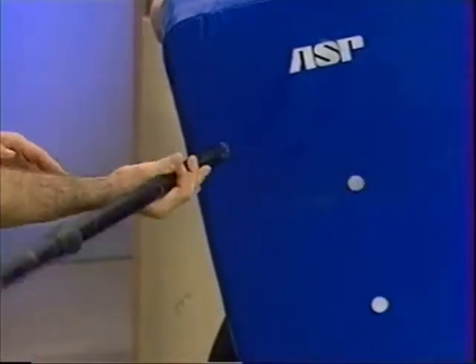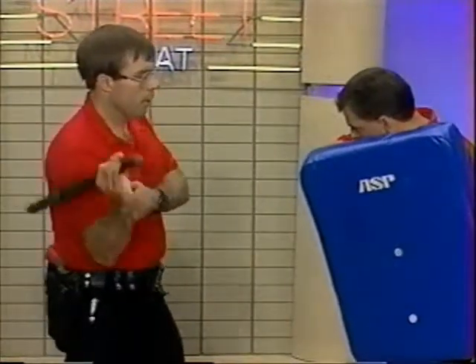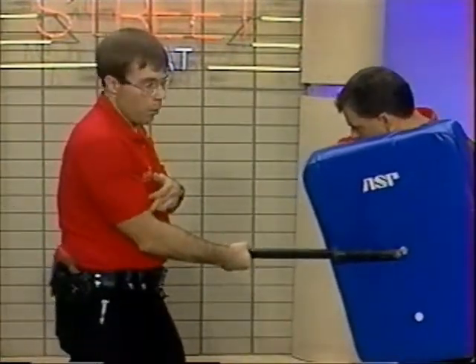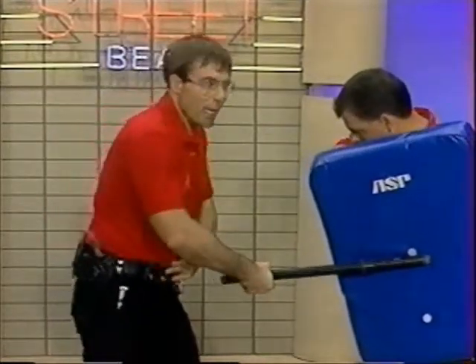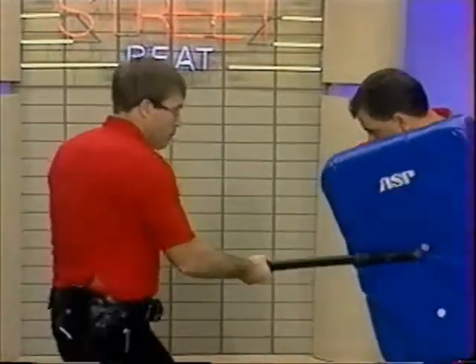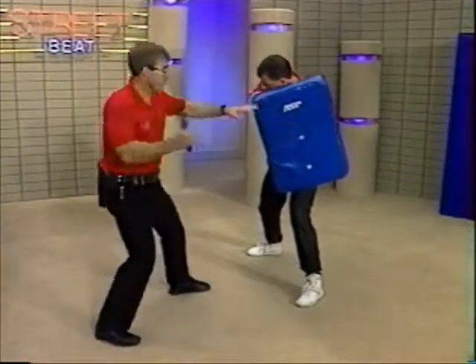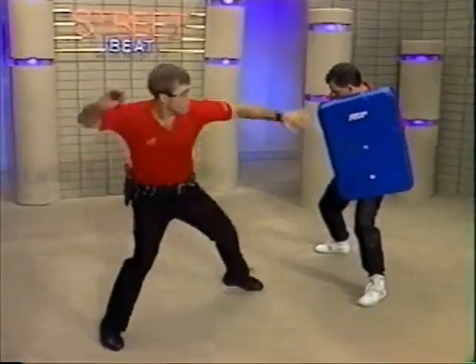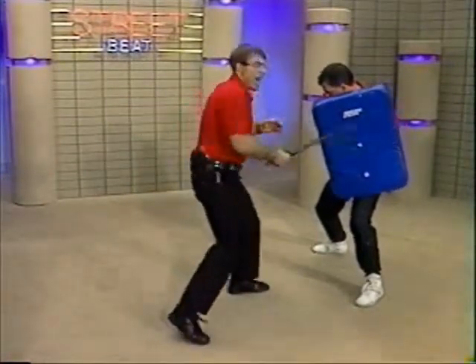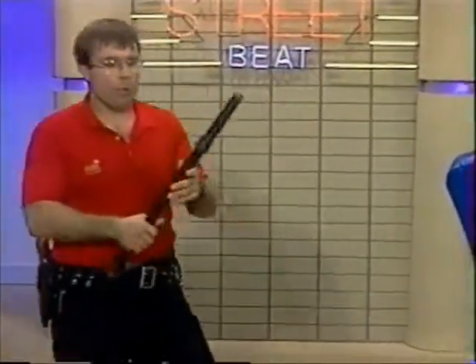By using my wrist, I can generate even more power. By using my elbow, I can generate even more power. By using my shoulder, I can generate even more power. By using my hips, I can generate even more power. By using my knee and actually pushing off my front foot, I can generate even more power. By stepping and dragging in just a little bit, I can generate even more power. And finally, by raising or lowering my center just a little bit — I'll lower it a little bit — just by dropping down a little bit as I strike, I can generate even more power.